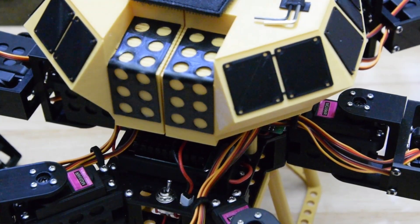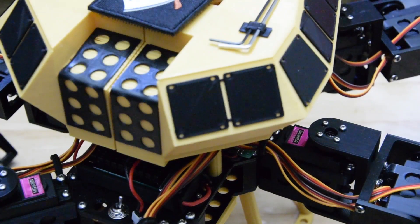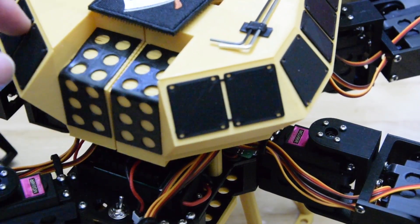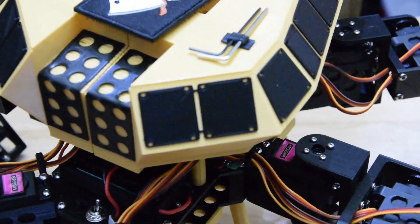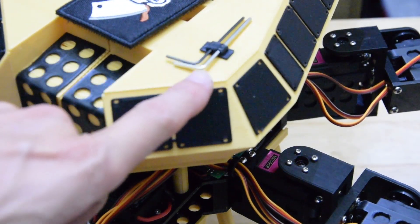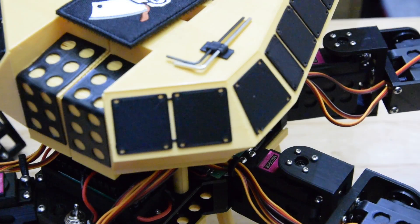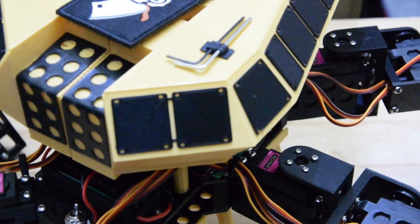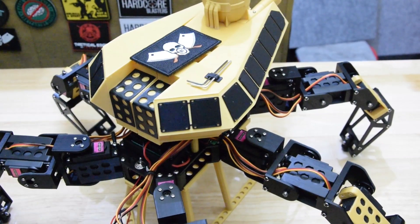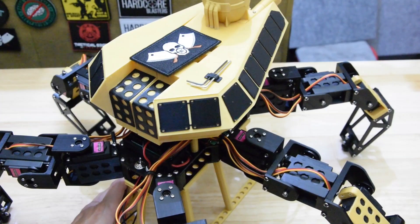You might also notice I've added some bits here — some armour plates and some other bits. I've also got onboard tools up here, optional onboard tools. Mostly just for looks.